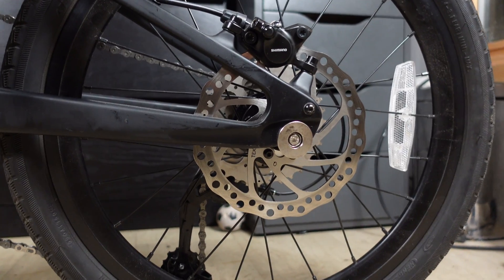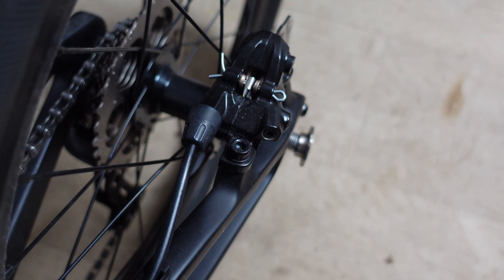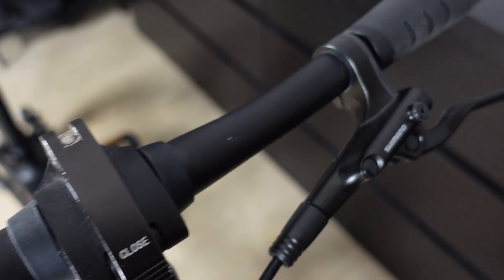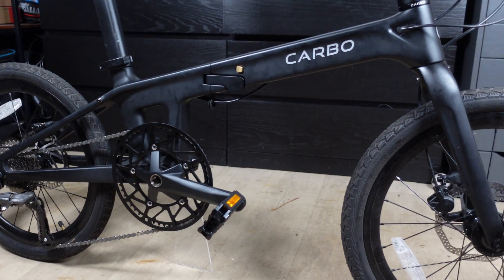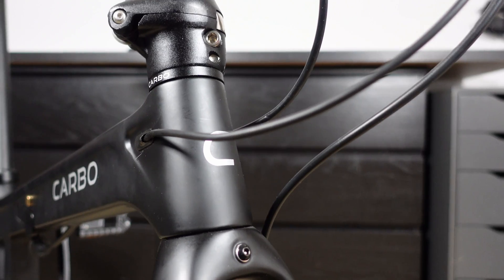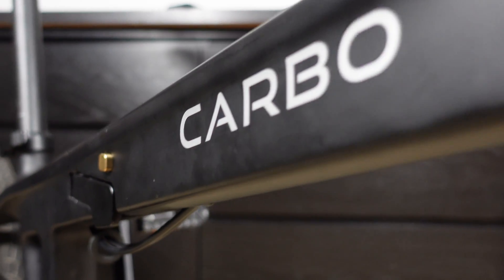We've got hydraulic disc brakes front and rear — a pleasant surprise. Weirdly, one brake lever is Tektro and the other is Shimano — a real Romeo and Juliet situation. We also have 20-inch wheels, bigger than your standard 12 or 16-inch wheels on most folding bikes, so we should get a little more roll for the effort we put in, and we have plenty of tyre options. We've also got routed cables that elegantly disappear into the frame.